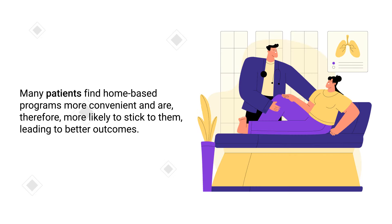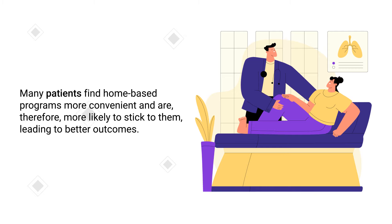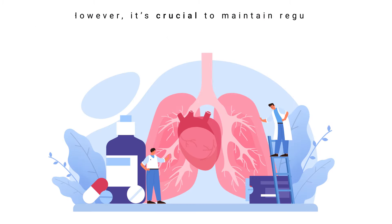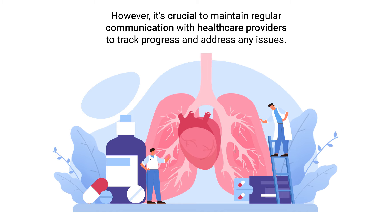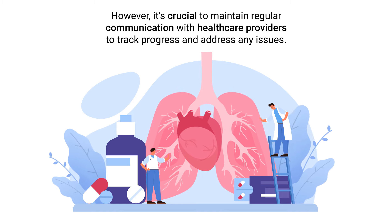Many patients find home-based programs more convenient and are, therefore, more likely to stick to them, leading to better outcomes. However, it's crucial to maintain regular communication with healthcare providers to track progress and address any issues.